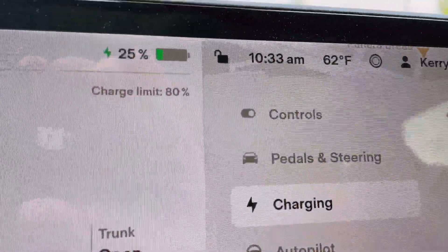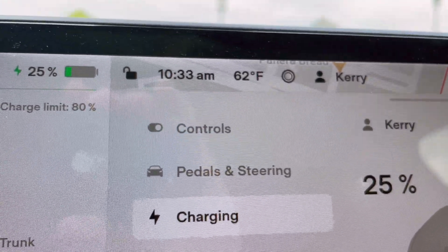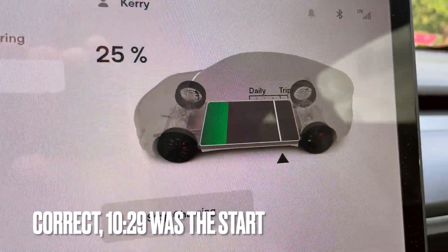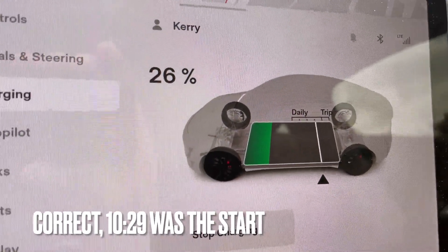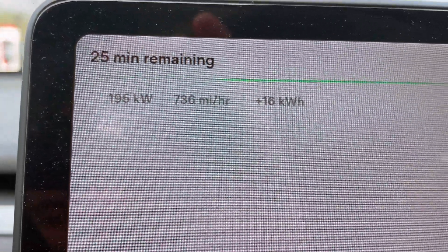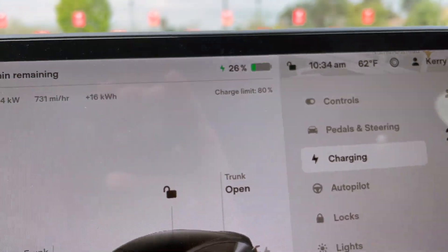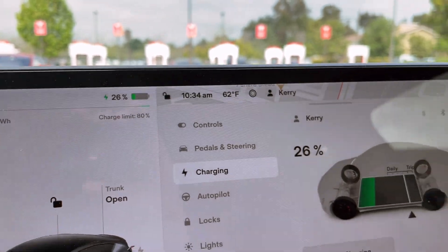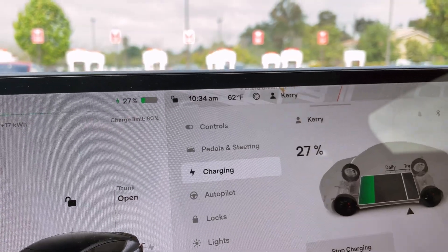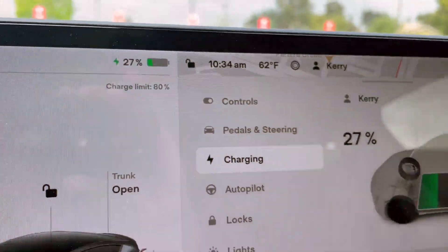All right, here we are. We're at 25% already, just three or four minutes into the session. I think we started technically around 10:29. We are at 25% state of charge already, 26 going up as we speak, and we're still at 195 kilowatts. I have a feeling this session is going to be a lot faster than our Tesla Model 3 SR Plus video, which took 16 minutes from 5% to 65%. We're already up to 27%.